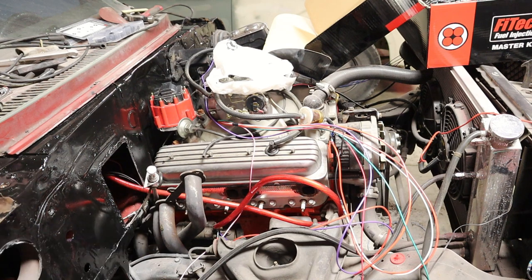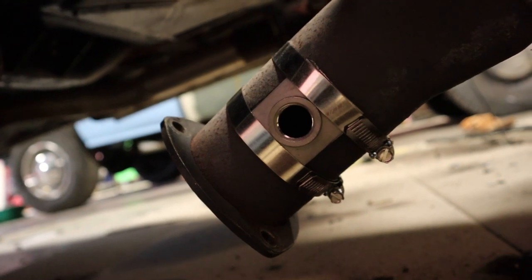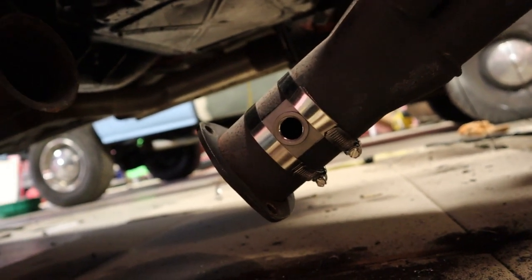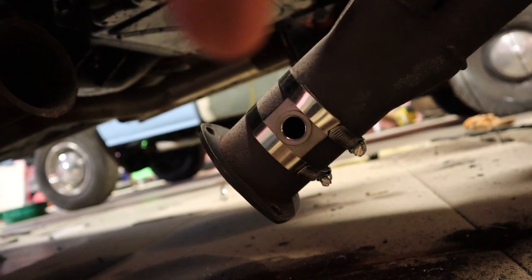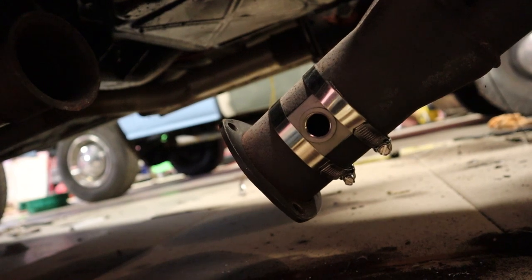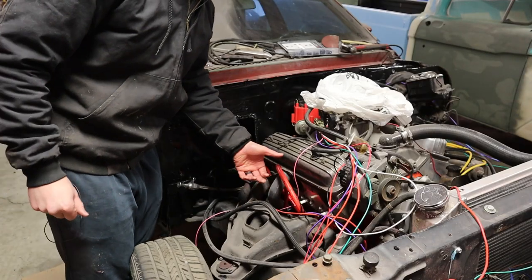Here's a quick close-up: you're just going to drill a 7/8-inch hole, and then you've got your little bung — there's a little gasket that seals it, and then you just put the two hose clamps on there, snug them up, and you're good.